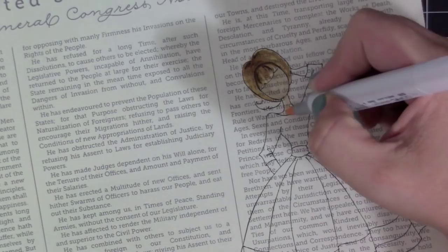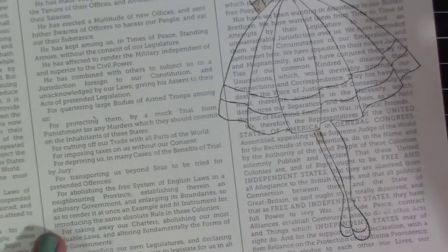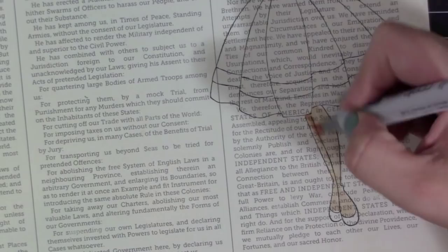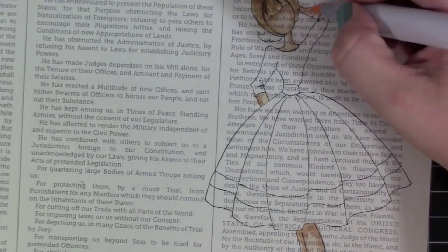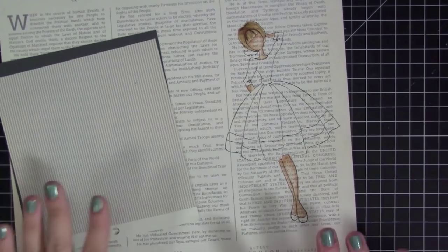I always use alcohol markers to color in the skin and the hair. I used some basic browns for her hair and added a little darkness for shadows. You're not actually going to see most of her hair when I'm done anyway, so I probably didn't even need to color it fully. Then I also colored her skin, and now that I have that done I'm going to work on her outfit.